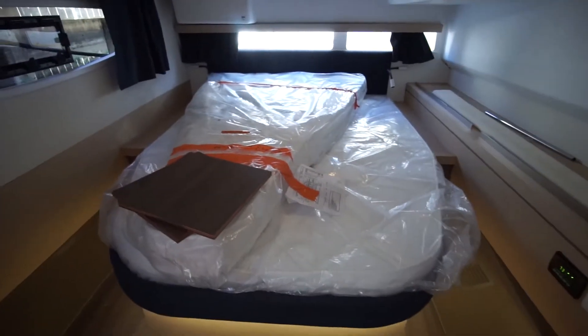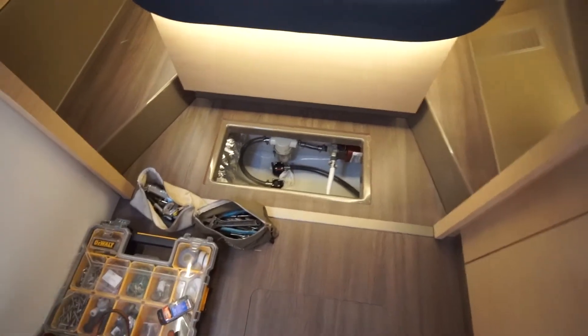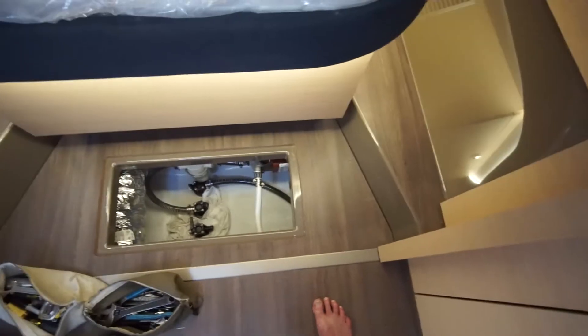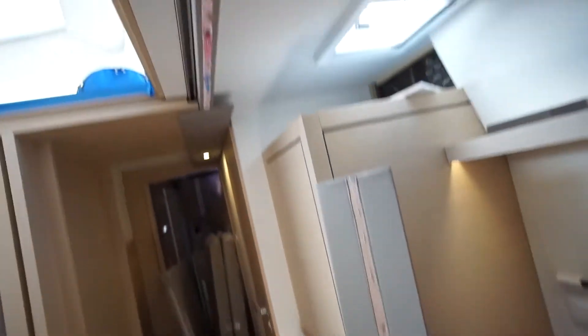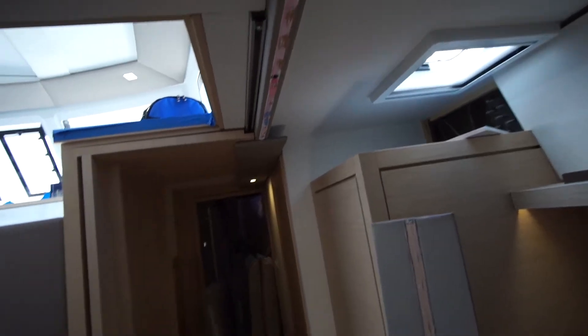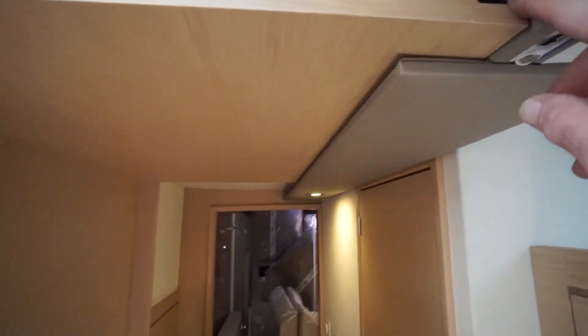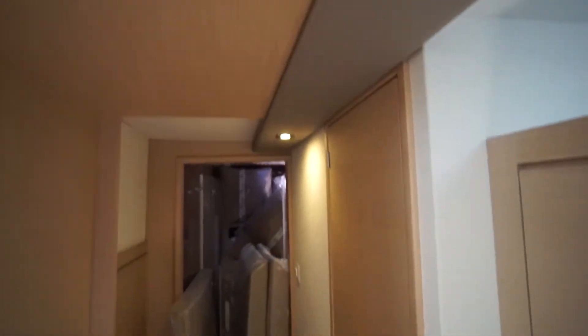Here's the master stateroom. You can see they're doing some work. There's the through holes coming through right there with the air conditioning pump as well as the drain. Master stateroom desk — they actually had to pull down some trim work up here because these Fountaine Pajot doors right here tend to always have a little bit of a problem, and so they had to figure out how to fix that.